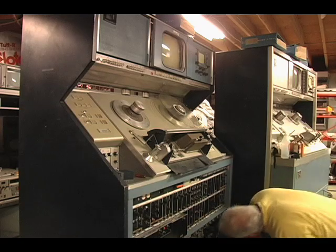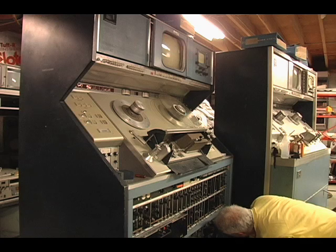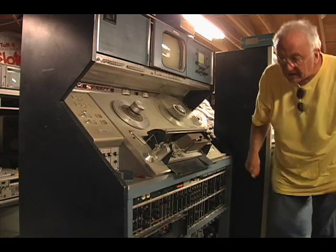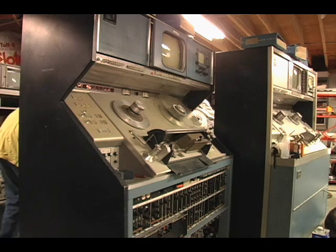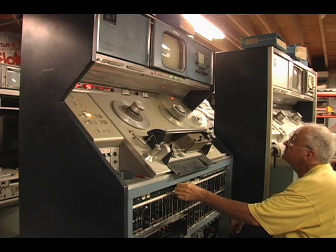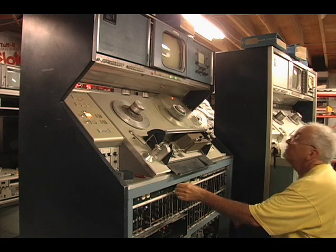I unplugged it to run it up on the Variac, so let me make sure I have it plugged in. Yeah, it's plugged in but it's not running for some reason. I'll go back and give it a spin by hand first. All the supply voltages are there.